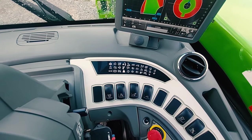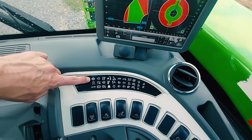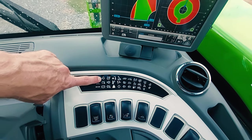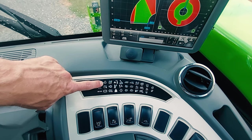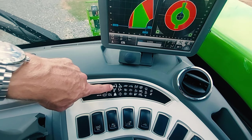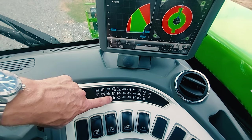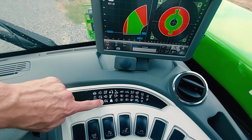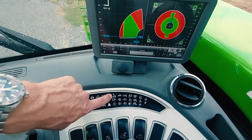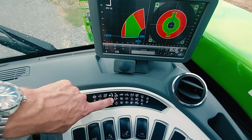Dashboard indicator icons: differential lock engaged, low hydrostatic transmission fluid, no operator in seat, joystick in bypass mode, joystick unlock, overload.